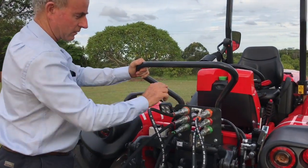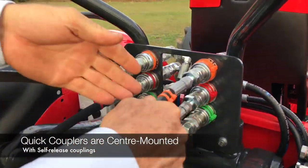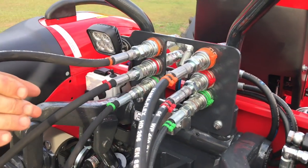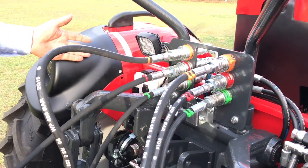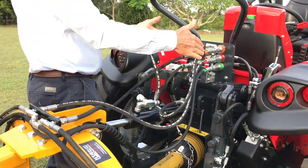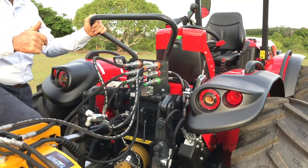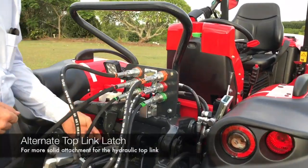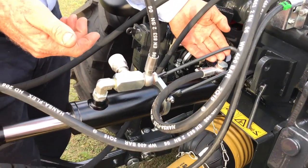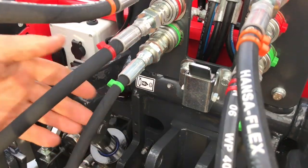You'll notice the way our quick couplers are positioned — they're center-mounted instead of over to the side where Carraro mount them. We also use self-releasing couplers so you just pull them and out they come, push them and in they go. Center-mounting means that whether the implement is on this side or that side, hoses reach the center without getting tangled. We've also got a different latch mechanism for the top link so the hydraulic top link latches up there solidly and can't fall down — we believe that's a lot better.